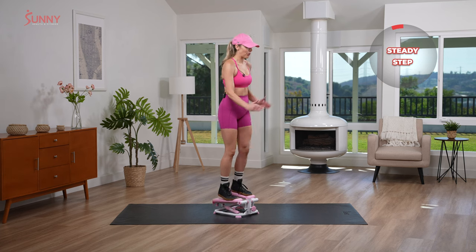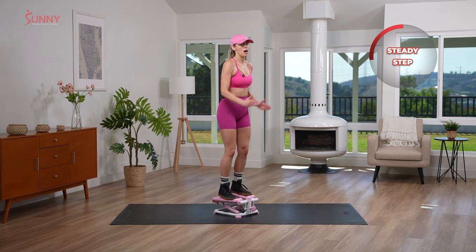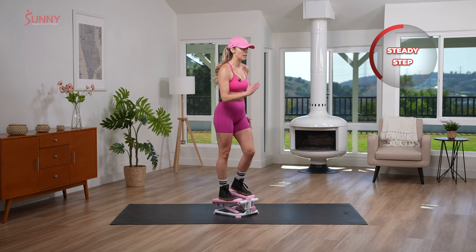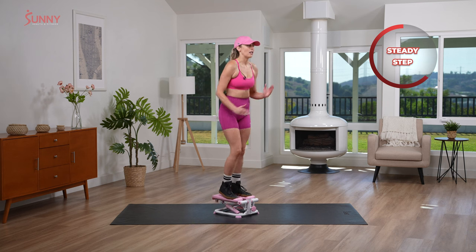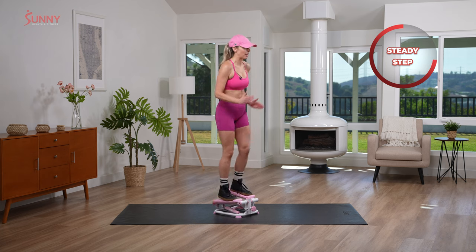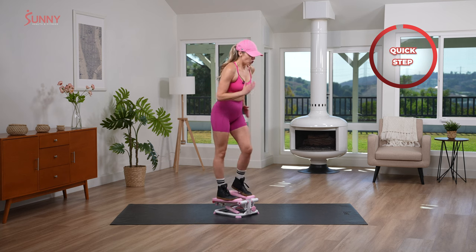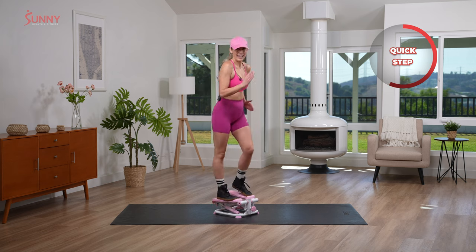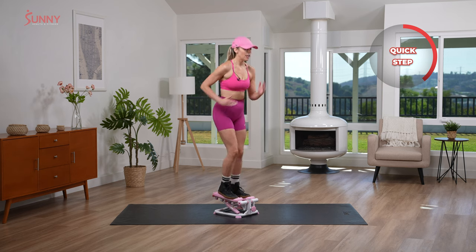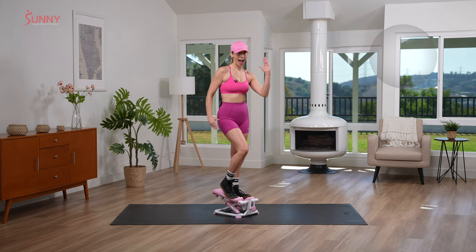Oh my gosh, we made it to our final minute! Final minute, nice steady step. Now I want you guys to imagine what you're going to put on for the Barbie movie — start to envision what's in your closet. Do you have to wear pink? No. Should you? Maybe. I think I might go for a pink dress. Let's get dressed up, let's have some fun. Last 20 seconds — honestly, I feel like I've been working out for at least 15 minutes and it's only been five. You guys are amazing! Thank you so much for joining me with your fingers clasped together like a good old Barbie, and pose.